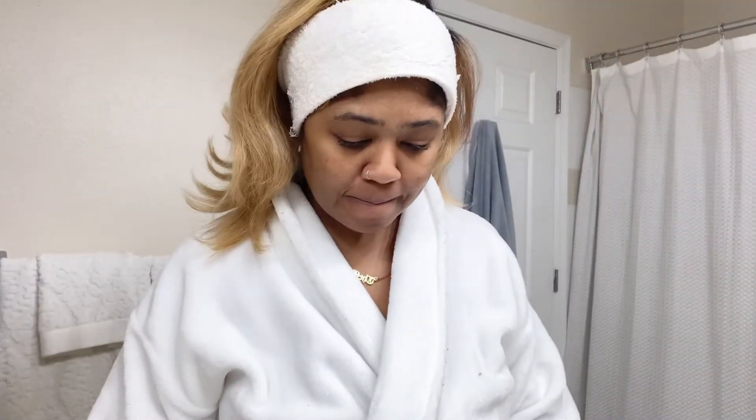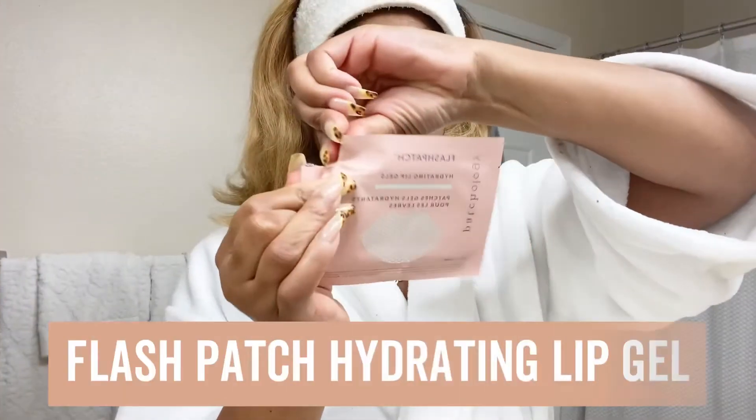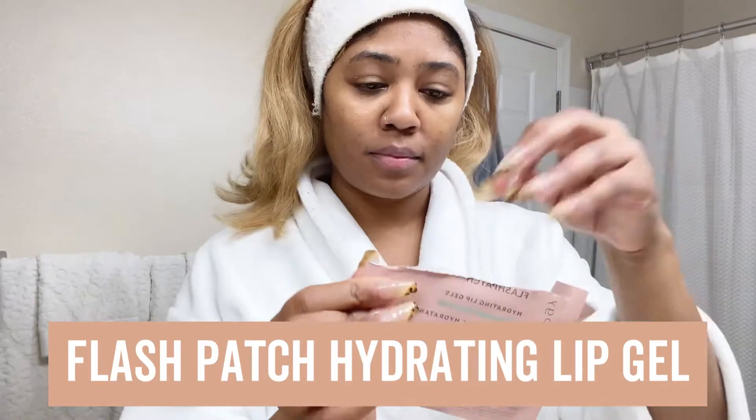Then I will just gently pat in the remaining serum. I've been really bad this season — my lips have been a little dry and I've been biting — so I'm going to go in with the hydrating lip gel. This lip mask is really great, another one that's just five minutes. Just lay that on there and work in all the ingredients.